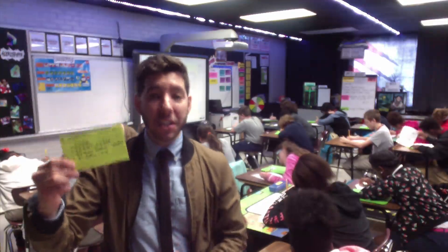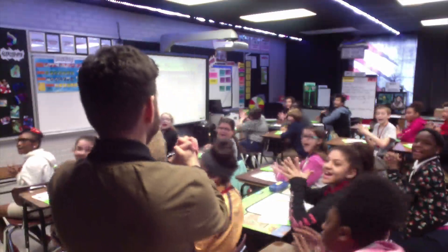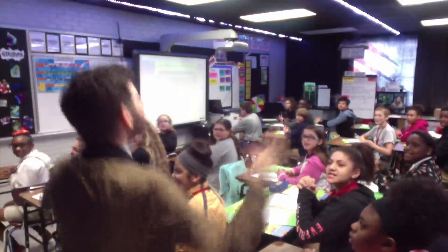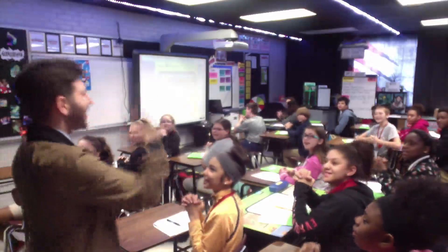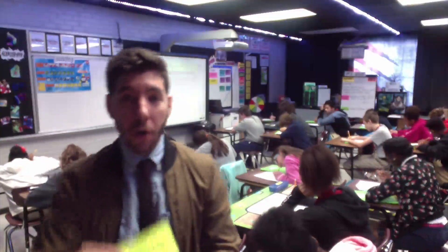The first power card is the attention getter power card — it's how we get our students' focus. It works something like this: 'Class!' — so now they're focused and ready to receive information. We want to give it some variety, so however I say 'class' is how they will say 'yes.' Let's practice: 'Class!' 'City class!' 'What's popping class!' — that's the first card, the attention getter.